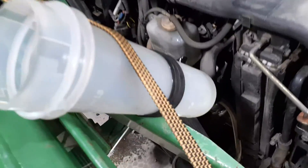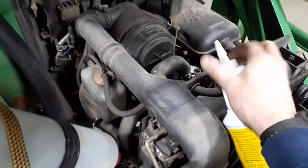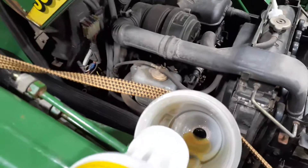Pro tip: use your siphon as a funnel into that front axle. Take your gear lube — instead of sucking it out, use it as a funnel and in it goes. Just put the whole bottle in there.